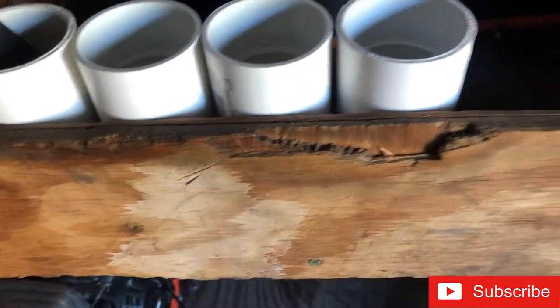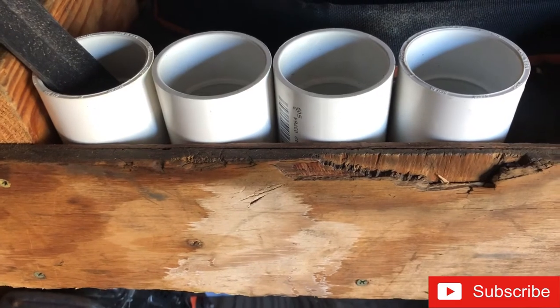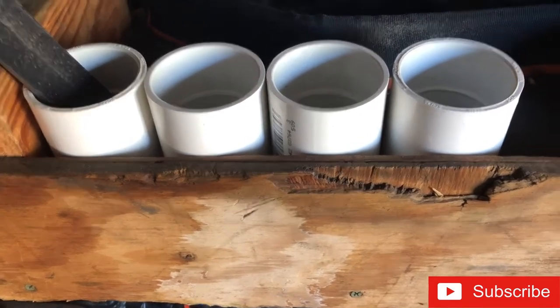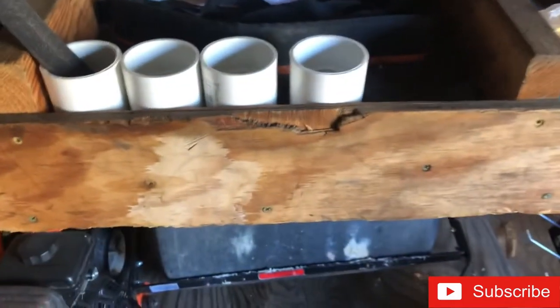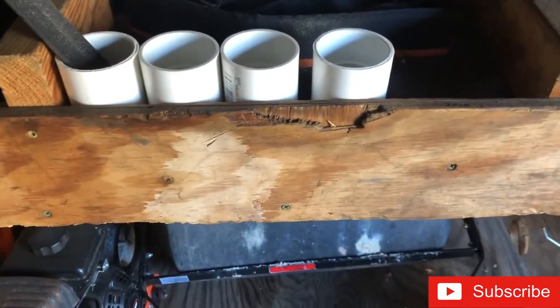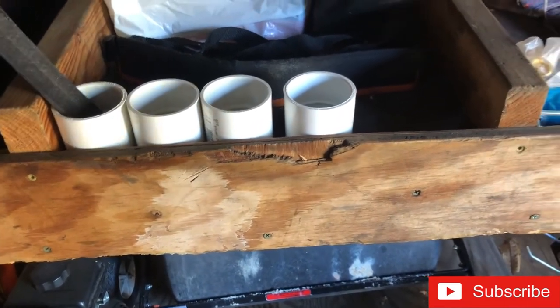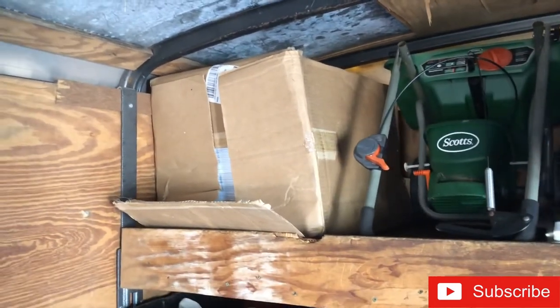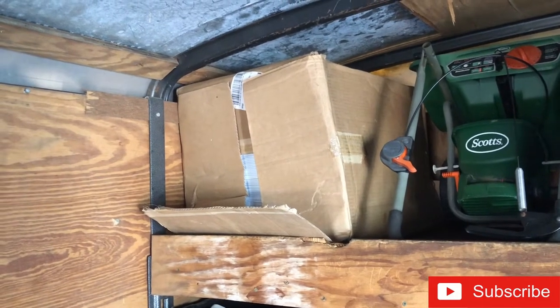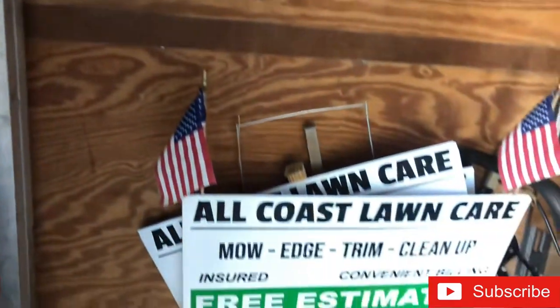I use these to measure my mower deck - they're 3-inch gauges. You just lay them underneath on each corner and adjust the height. There are videos for that. Also got my box of signs - I got a hundred signs for a hundred dollars through VistaPrint.